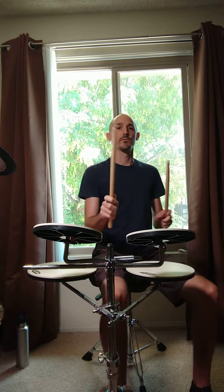And then we'll put everything back together one more time: 1 and 2 and 3 and 4 and 1 and 2 and 3 and 4 and 1. Okay, there it is. And then up to speed it's going to be 1 and 2 and 3 and 4 and 1 and 2 and 3 and 4 and 1, 2, 3, 4 and 1.